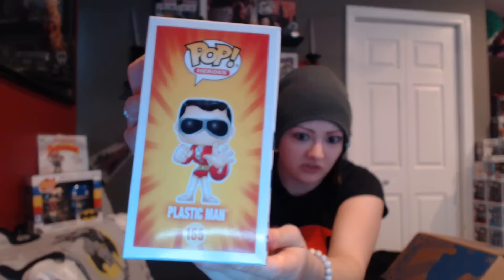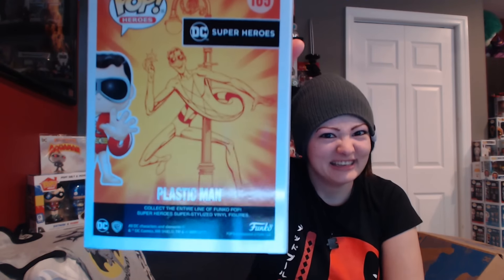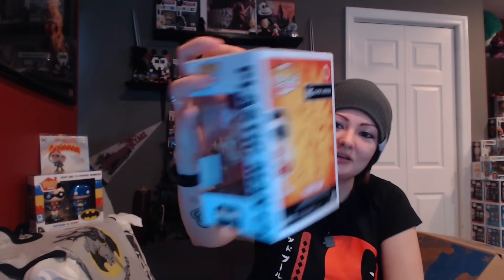Is there anything else in here that is not the pop? Nope, just the pop. And I know what the pop is — I've even seen someone do a custom of this pop already, that's how long it took me to get this box. And it's Plastic Man, who I know nothing about. I have no idea who this is. It's an awesome looking pop, though. Truly awesome looking. I love the design of this. I don't know what he's supposed to look like, but he looks sweet as hell. Apparently that's what he's supposed to look like. That is really cool!